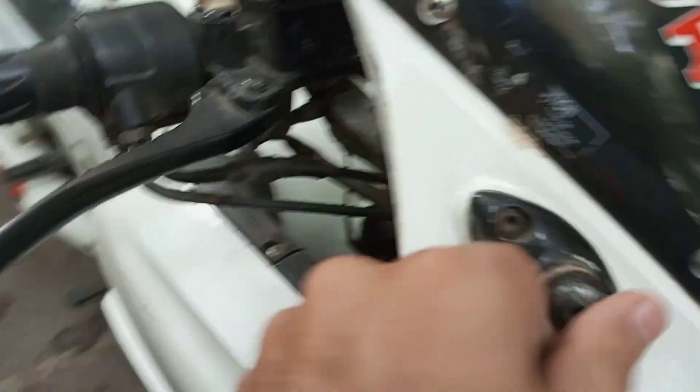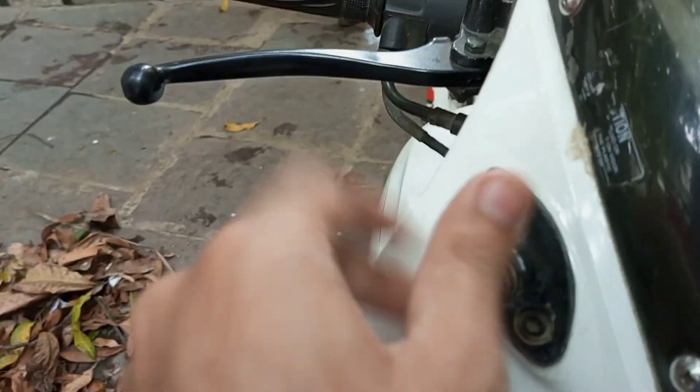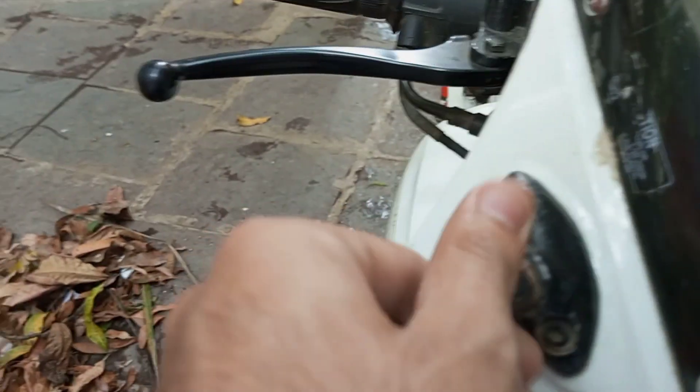Now we are fitting the lights. First, we will remove the nuts. As I said in the pixie video, how tight it is — so we will loosen it. Then we will loosen it, and as you saw, it's just like the lights are tight.